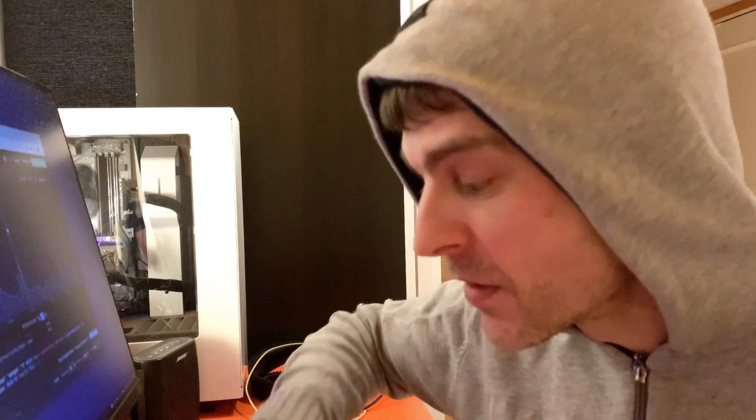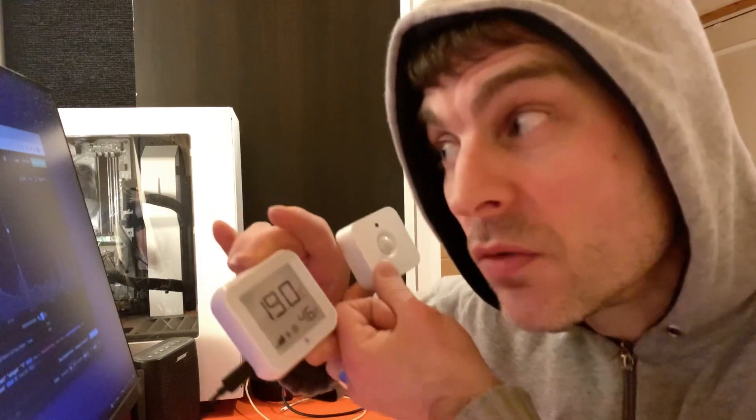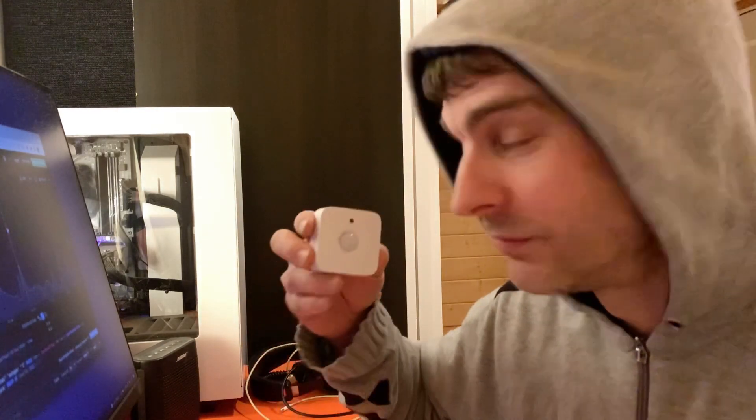In Home Assistant you can set yourself an offset, so your dashboard will read the temperature from one of these motion sensors and tell you what the real temperature is. I've used the Shelly Plus H&T as the truth, and used it to assess what offset is needed for the Philips Hue motion sensor temperature measurement. I would say about 2.3 degrees. You could do exactly what I've done and see what yours is like — but it works, and according to the graph it looks pretty consistent.